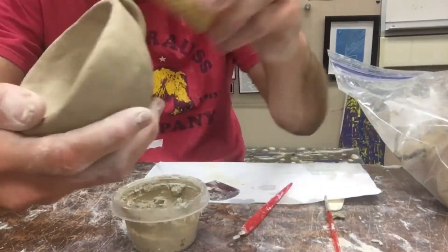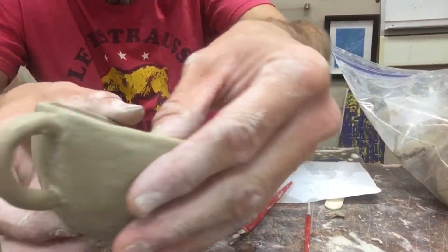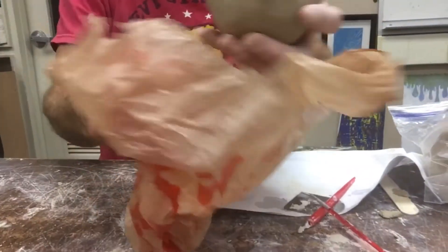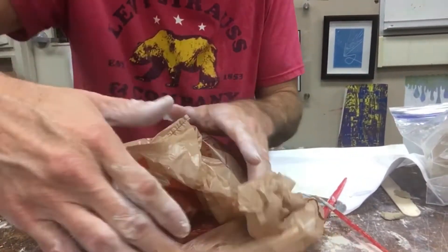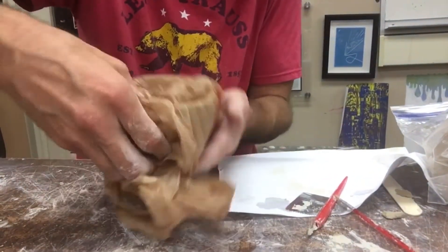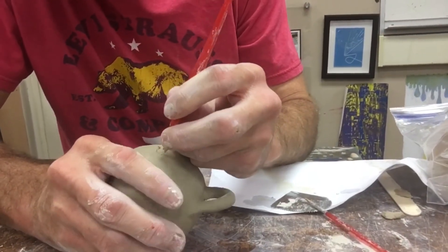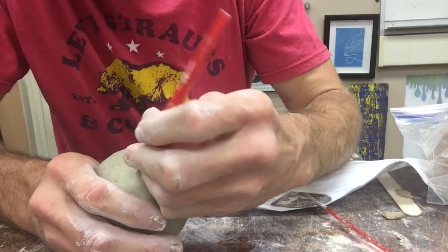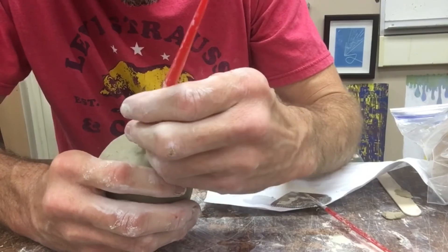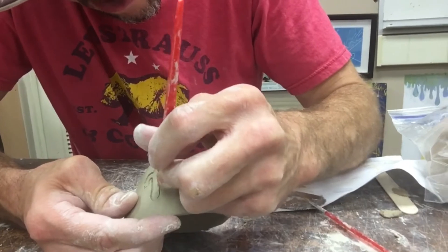Then I'm taking a paintbrush and the sponge, just cleaning that all up, making it as best as I can. But I'm not going to carve it today — it's just too soft and delicate. I'm going to put it in a bag very lightly, bag it up, and let it set overnight. I'll come back the next day and carve it when it's more leather hard. I can get more physical and get better carving this way. These teacups are small and delicate, so it's kind of tough to do your carving if it's not leather hard.